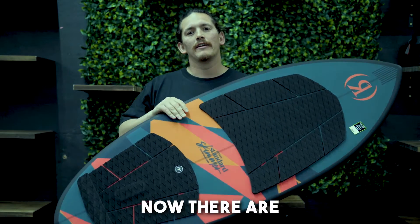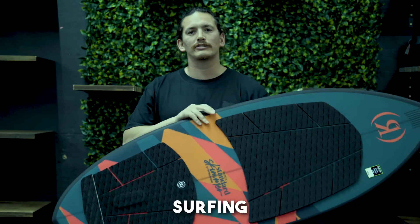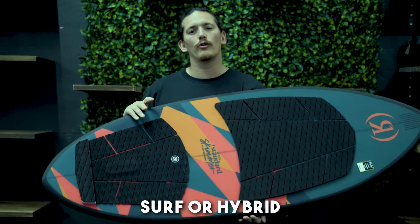The Roenick Standard Skimmer. Now there's a few different styles to wake surfing — you've got skim, surf, or a hybrid.